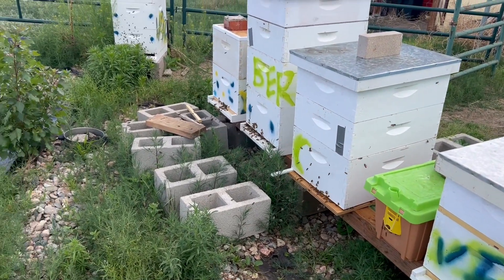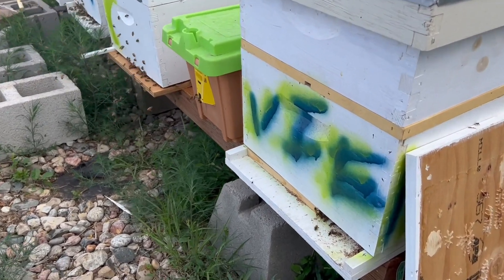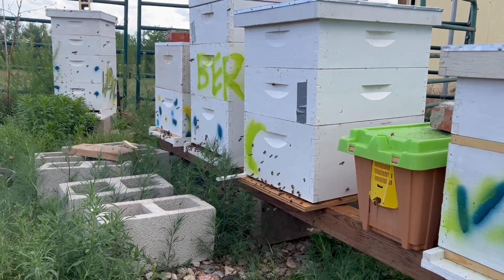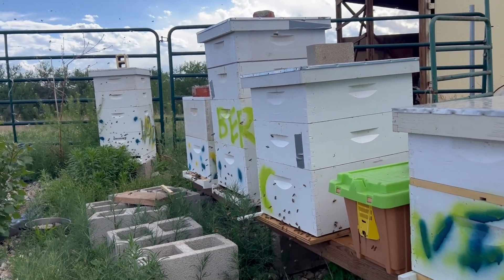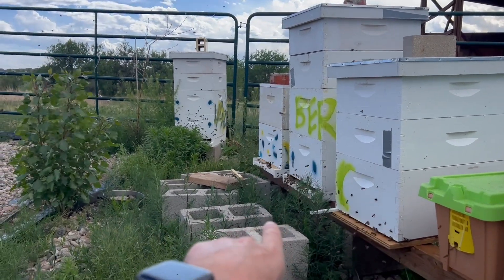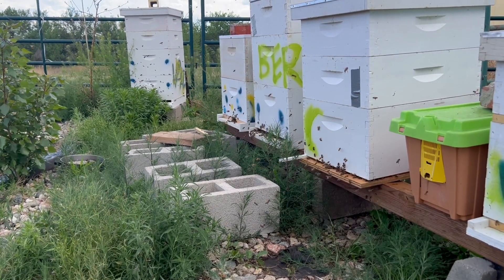Hello everyone, welcome! Look how busy these girls are. So I've finally got all my hives in the spots that I want them. This is London — well, I think we'll call the one on the end London. And we'll call this one Vilnius — my dad actually gave me that idea.